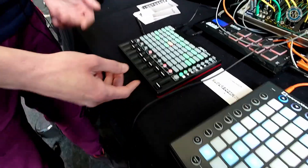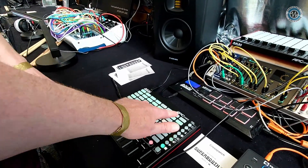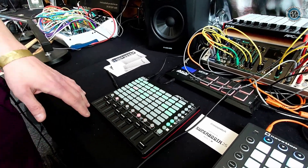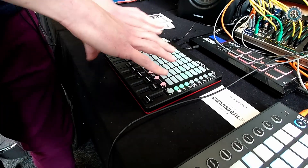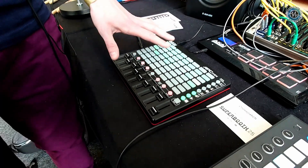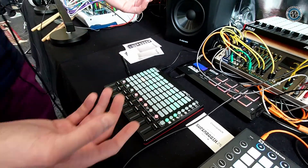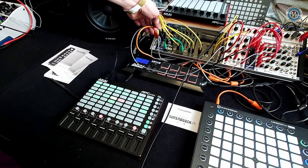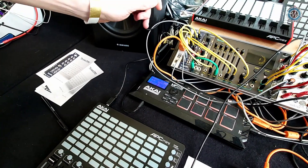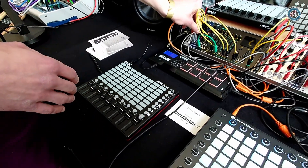So it's really interesting because I was expecting this to be sending out gates — is that correct? And then the APC is sending some CV? Actually the APC is not sending anything, it's more receiving information from the module. Even if I unplug it from the module, there is no APC connected and it runs on because the brain is in the module — this is just the interface.